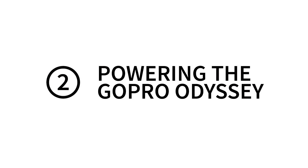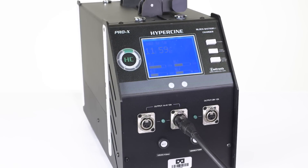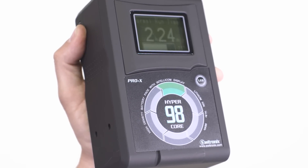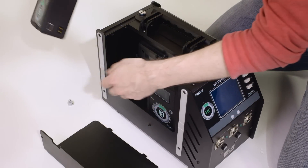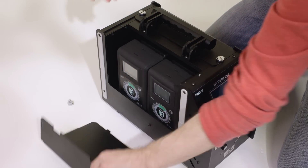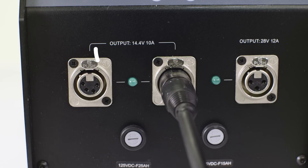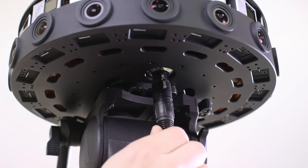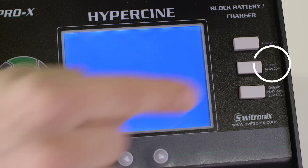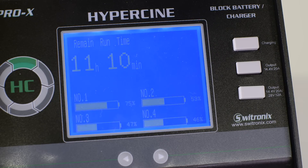The GoPro Odyssey runs on external power from the Swetronix HyperCine base. The HyperCine base is an air-travel-friendly battery power and charger unit equipped with four HyperCore 98 batteries. Check that all batteries are fully charged and securely locked in place. To power the Odyssey, plug the four-pin XLR cable into either socket marked 14.4 volts 10 amps. Connect the XLR cable to the rig and push the button marked output 14.4 volts 20 amps. Green LEDs on the backpacks will illuminate when the array is receiving power. Give the batteries 10 seconds to calibrate before powering on the rig.